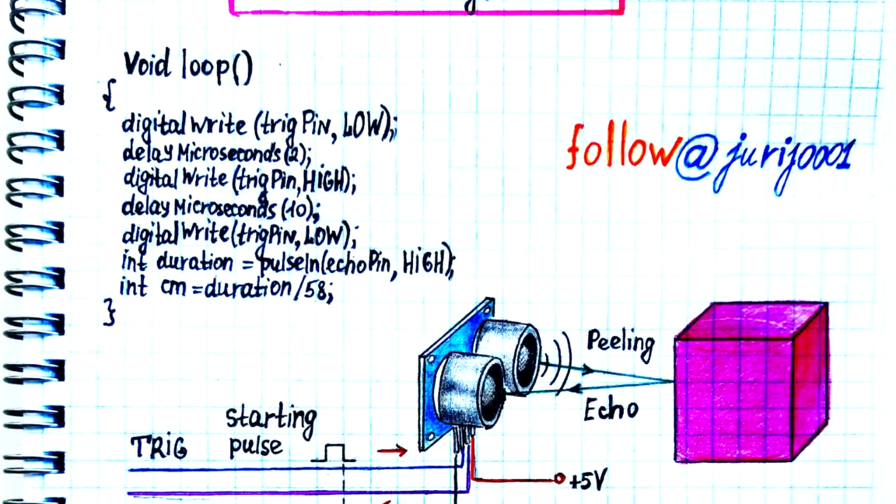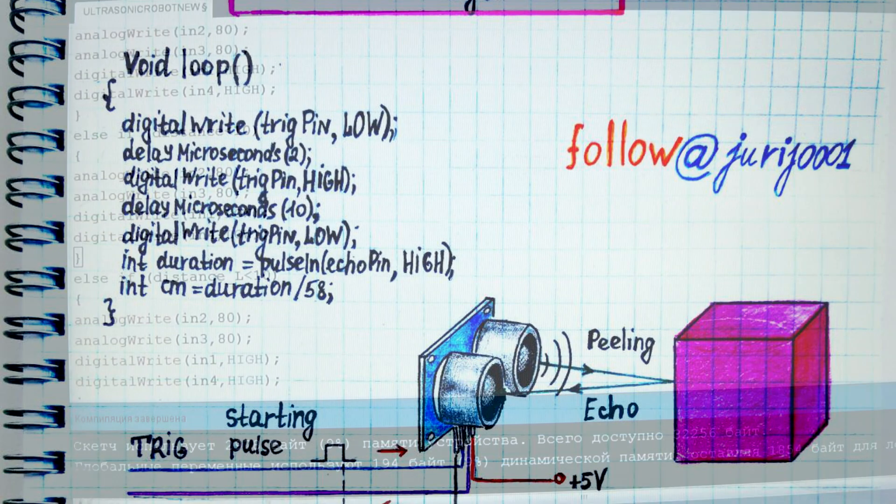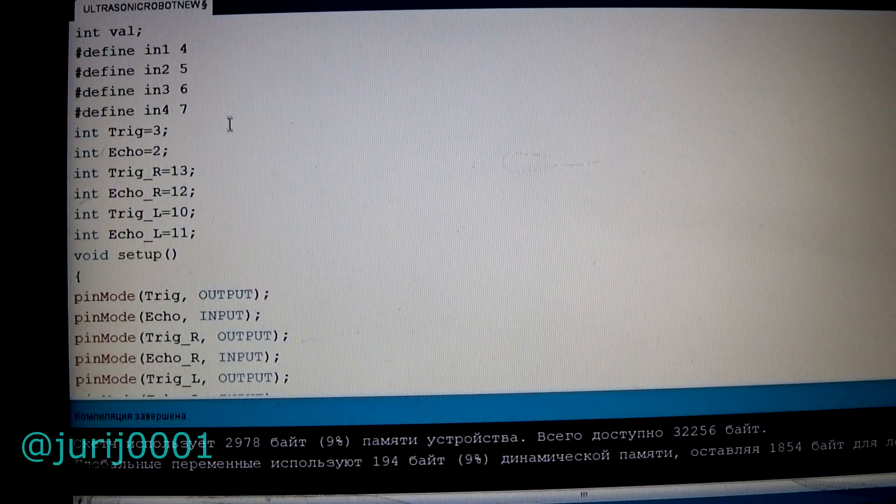Let's pay some attention to the C++ program code. One, two, three, four digital outputs for controlling two DC motors. We simply define them using the corresponding operator: define.